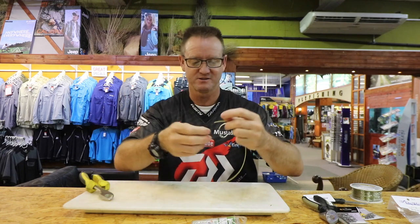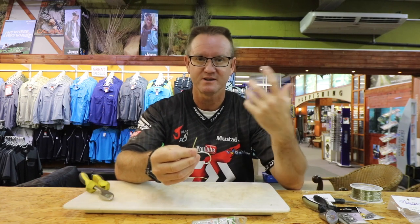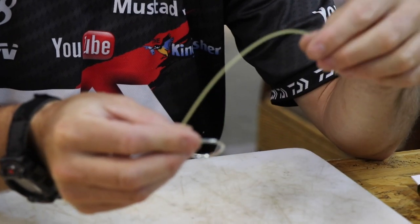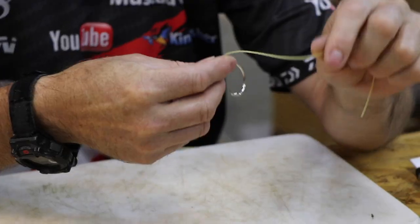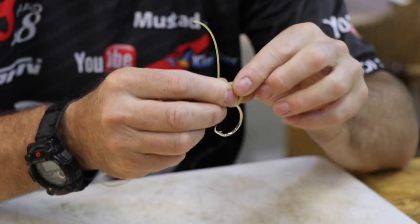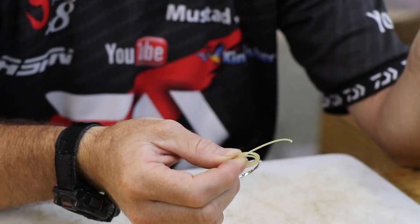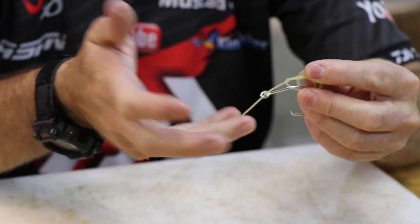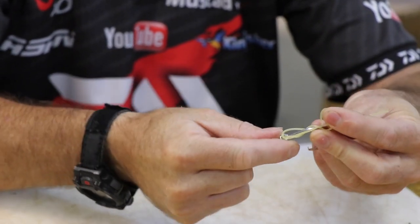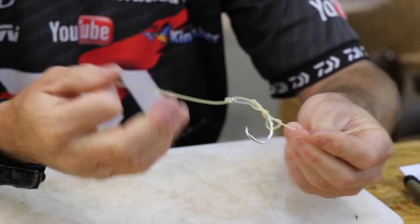First, put those glasses on so I can see what I'm doing. To knot it, the easiest way is a figure of eight. Give yourself a nice bit of tag, go around the finger one, two, three times, take it back through the back and pull it out. Then with this hand just start pulling the tennis racket string and you can see nicely how it's forming a figure of eight. There we go guys.